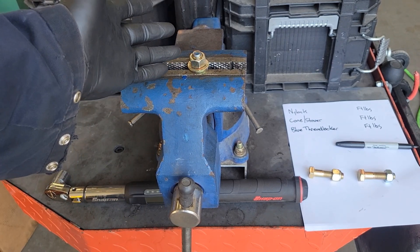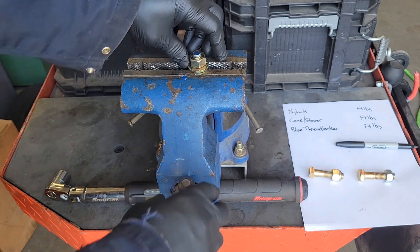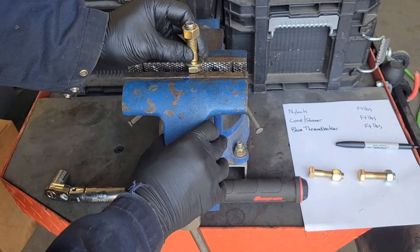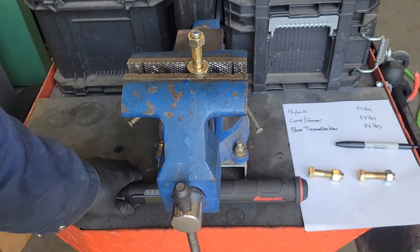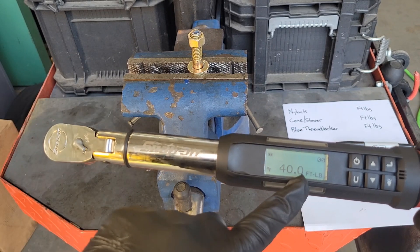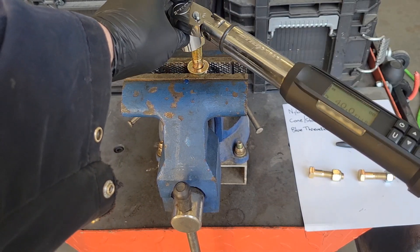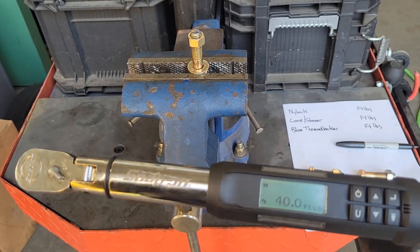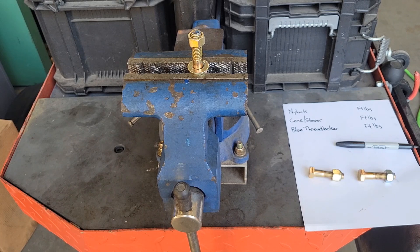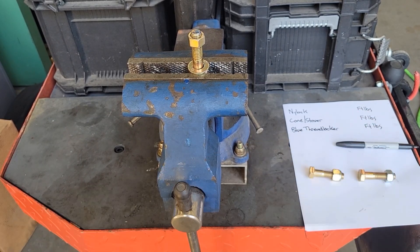The thread locker has set up for a good 24 hours, and it's been a nice warm couple of days so the temperature's been up there. We're going to take it out of the vise, drop the washer down, and put it back in the vise. I'll take my digital torque wrench, turn it on, and set it for 40 foot-pounds. In a nice, even sweeping motion, I'm going to torque it another 180 degrees and see what the readings say. I'll duplicate the same for the nylock nut and the cone or stover nut. Let's see which one's stronger — your guess is as good as mine.